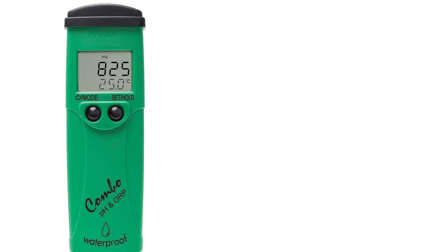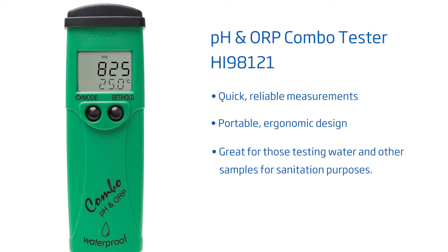Hi everyone! I'm Cassandra with Hanna Instruments. Today we're going to go over our pocket pH and ORP tester with replaceable probe, the HI98121. This advanced waterproof tester is perfect for any business or hobbyist that needs quick, reliable, and highly accurate measurements for water samples.